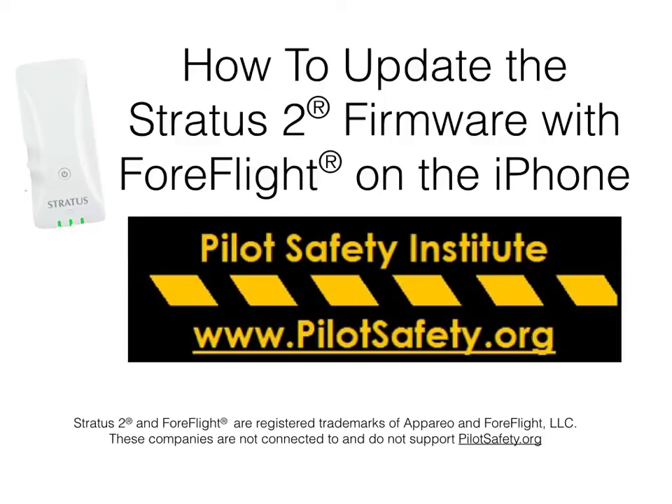Hi, welcome to the Pilot Safety Institute and our line of free videos. Today's video is how to update the Stratus 2 firmware using ForeFlight on your iPhone.